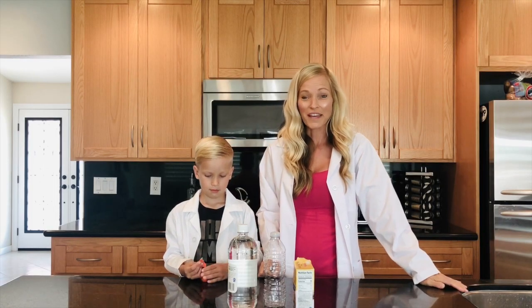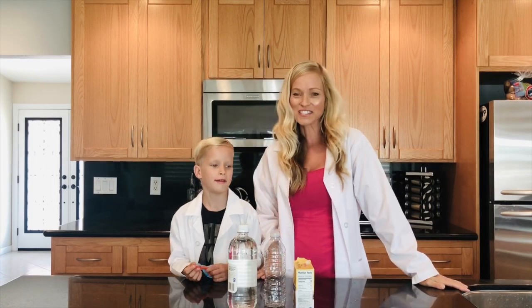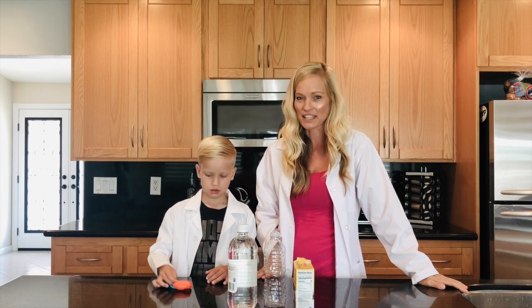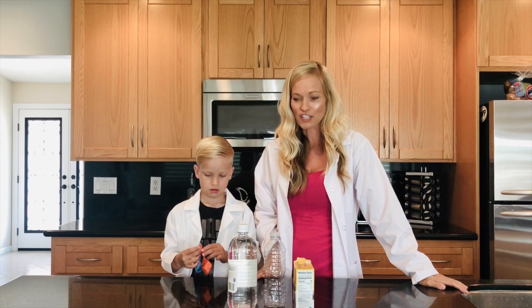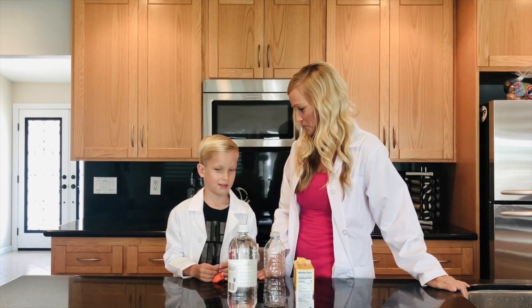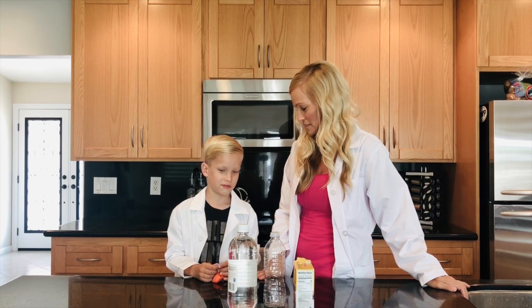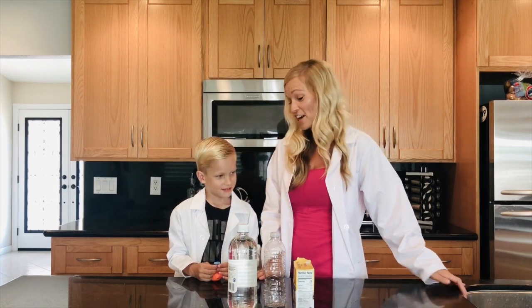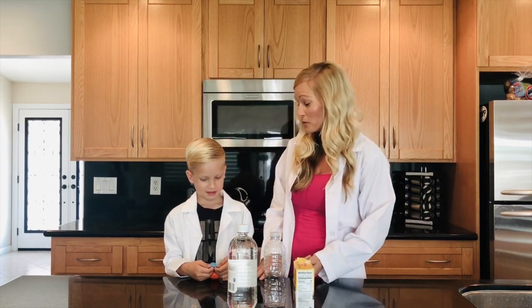Hi guys! I'm here with Colton and today we're going to be doing a science experiment. We're going to show a chemical reaction. And do you know what that reaction is going to do, Colton? It's going to turn water into vegetables. Vegetables — definitely not turning water into vegetables, but that would be really cool.